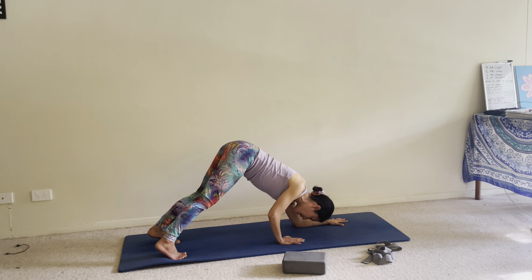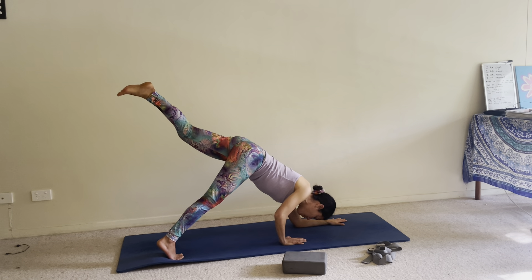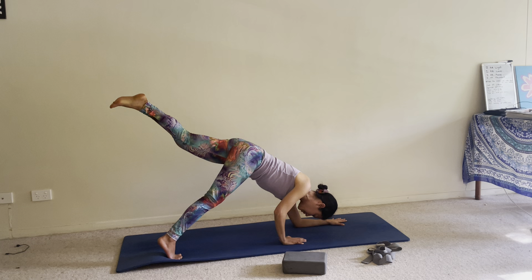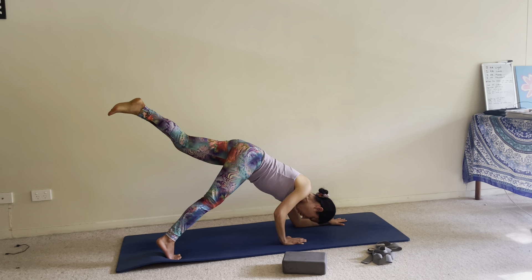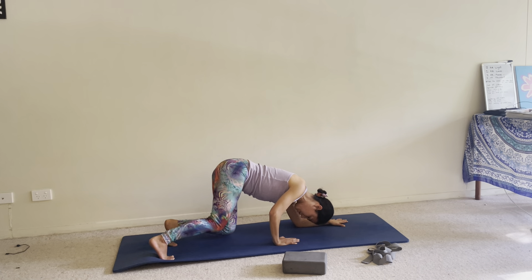Now you can bring your left leg straight up — this is option two. If you want to get more advanced, pull your belly in, pull your chest up, breathe deep. Option three is challenging, so just have a go; if you fall, get back up and do it again. Bring your knees down.